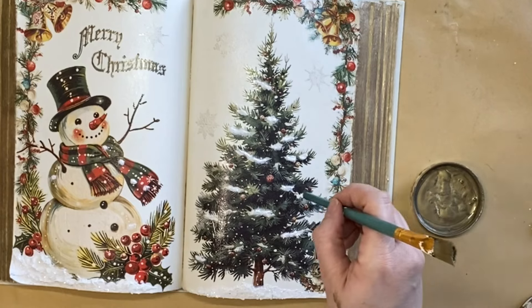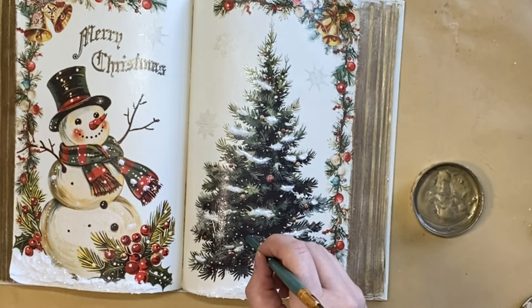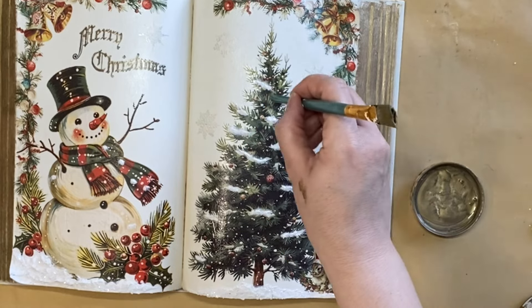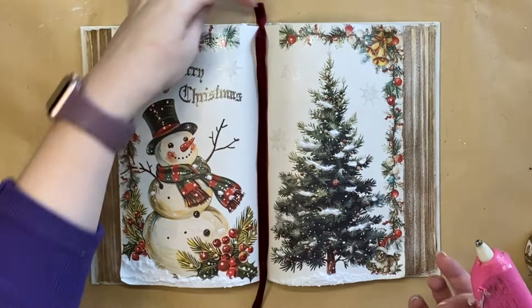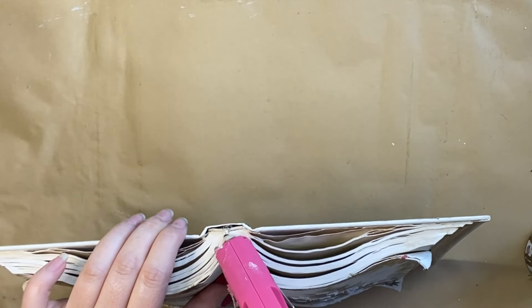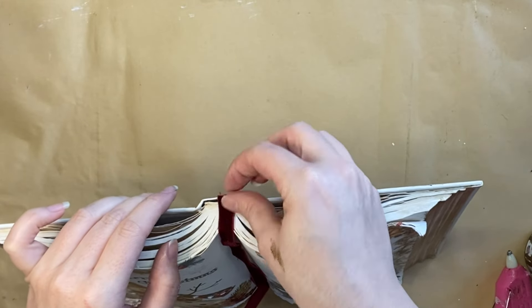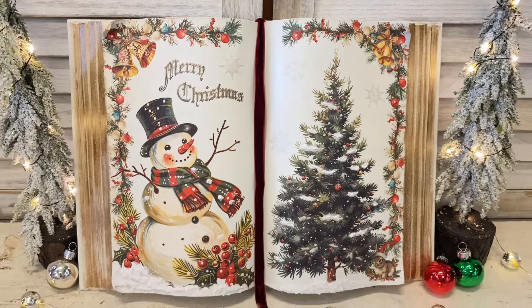I then dipped the other end of my paintbrush in the bronze and dabbed on a few little spots to tie the Christmas tree in with the bronze on the book pages. Finally, I used some hot glue to attach a red velvet ribbon as a placeholder down the center. And here's a look at our vintage-style Christmas book.